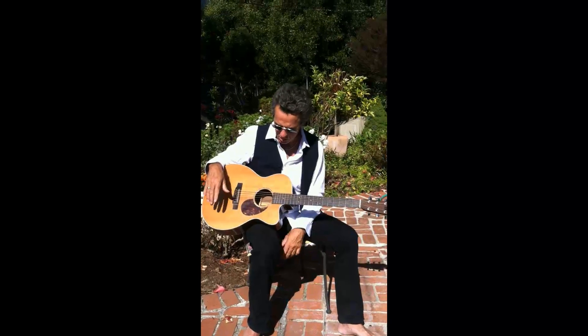Hey, this is Jimmy Dillon and more of our backyard guitar tips here. Beautiful day in San Francisco. I wanted to show you some kind of interesting open string passages today. I'm in the key of G here, as you probably noticed.